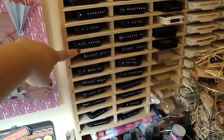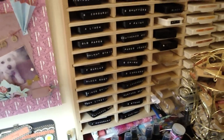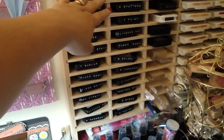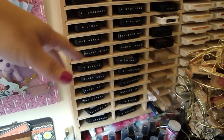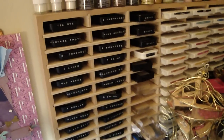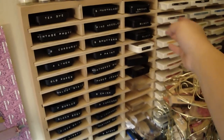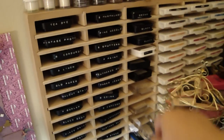All the browns and then all the blues, the reds and the pinks, and then the greens and the blues all together. So now it's so much easier to get to. And then I also label my Stazon ink too right here, and then I'm thinking of also doing it for my Stampin' Up pads too.